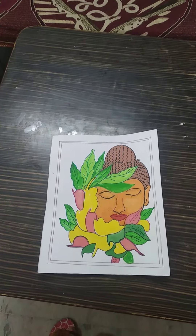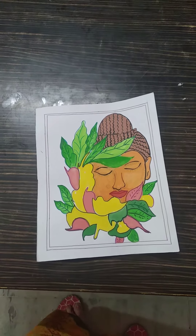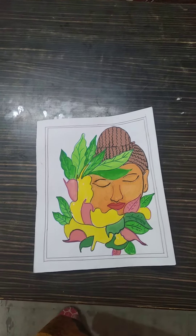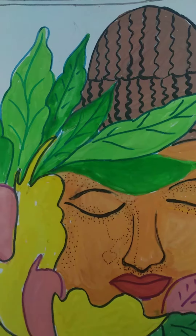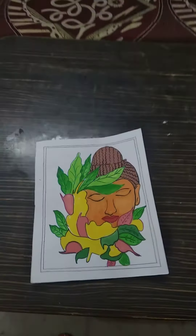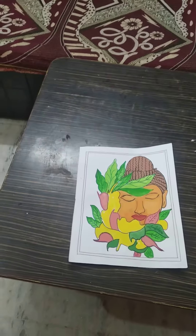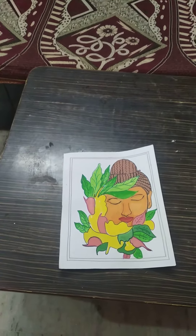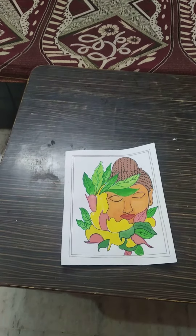I will draw this sketch in the painting and then coloring — feel the coloring. Again and again the video comes from this painting. If you like, please share and subscribe to the video.